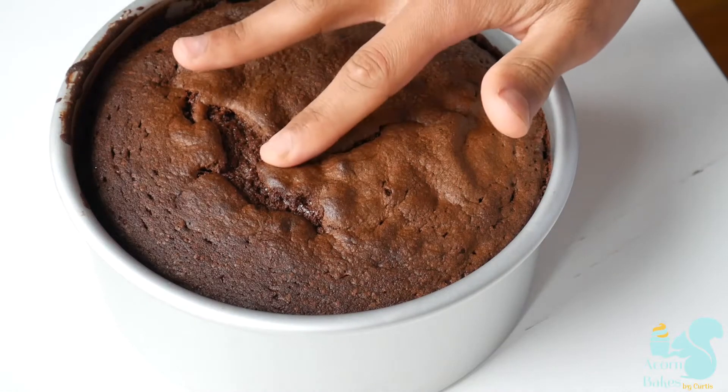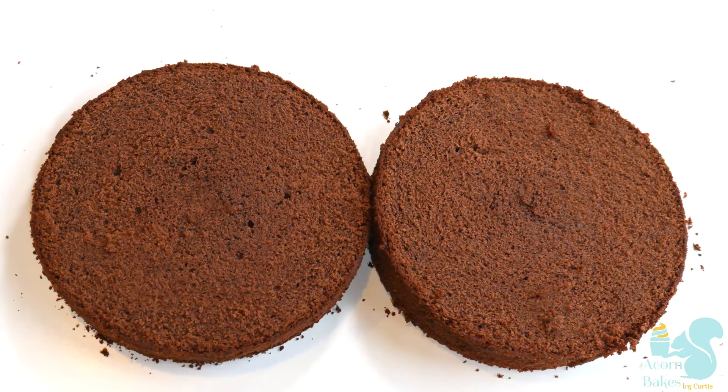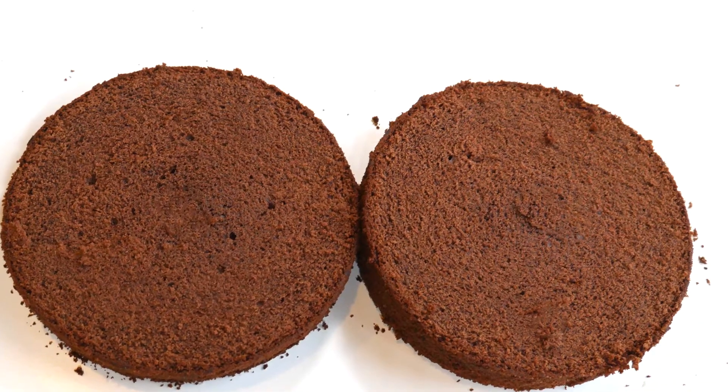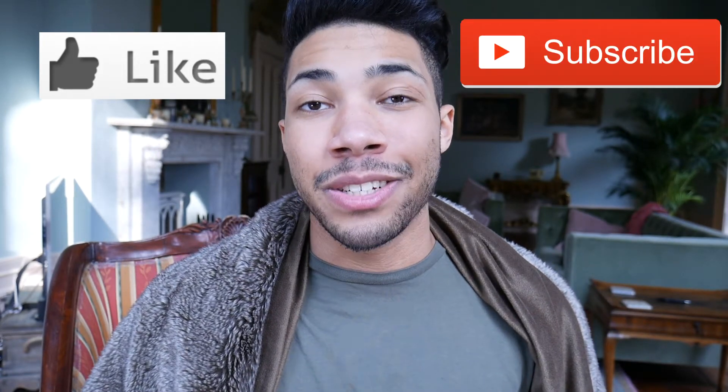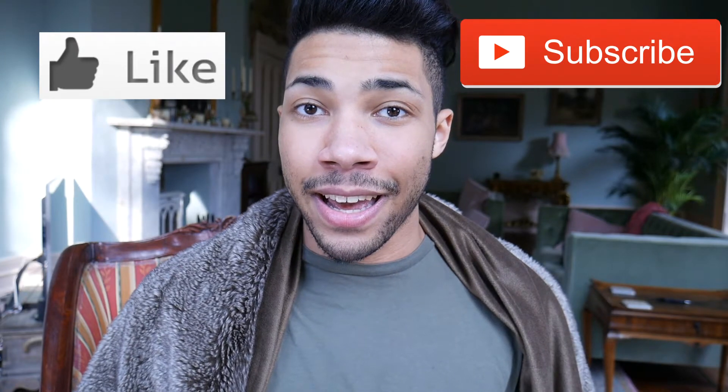You know your cake is done if you give it a light poke and it springs back up. And that's how I make my chocolate cake — it's really really simple, really moist and totally delicious. I hope you liked this recipe and if you did then please give me a like, subscribe to my channel for more videos just like this, and share this video with your friends. That's it for me today, so until the next video, take care and bye.